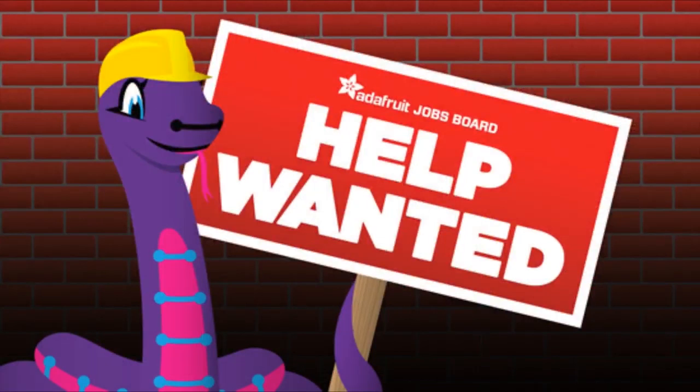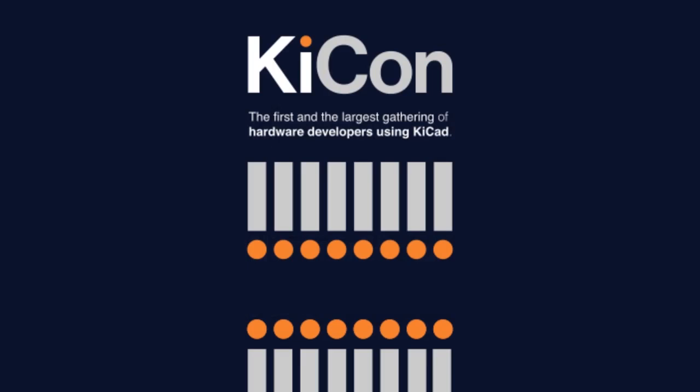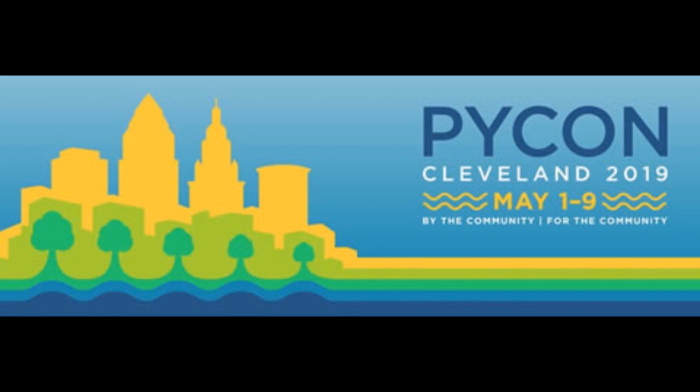On our jobs board, there are people posting Python-related skills and companies that want Python-related skills — now more with hardware. If you're in Berlin tomorrow, you can go to PyBerlin — Python and Calliope mini integration with MicroPython, Jorn is doing that talk. KyCon is coming up April 26th and 27th — we're a sponsor, kycad-kycon.com. Our big event where we'll see many of you is PyCon, May 1st through 9th.